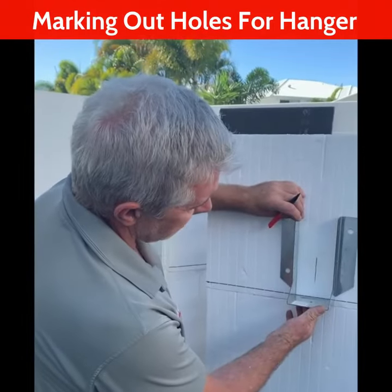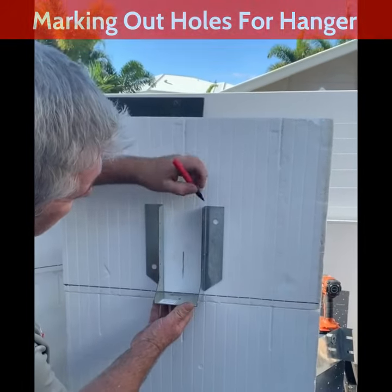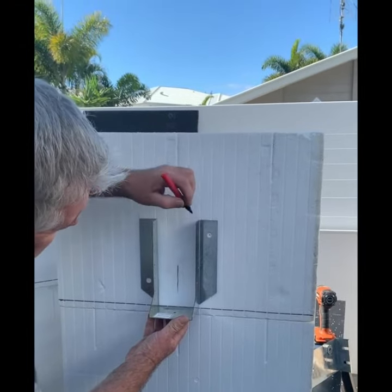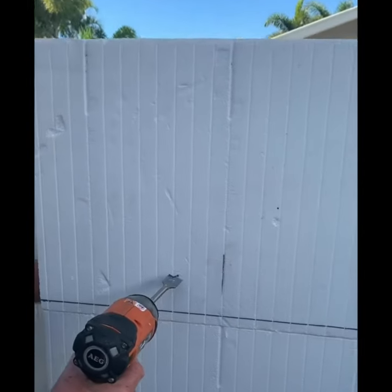I'm basically just going to hold that flush with my line so that's where the joist will sit. Then I can line them up, put a centre hole like that, and then I'll drill these ones out too.